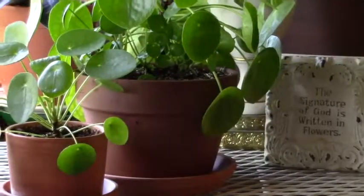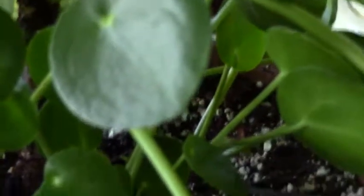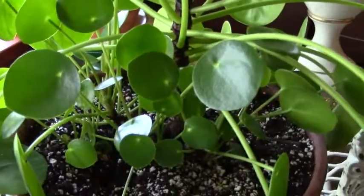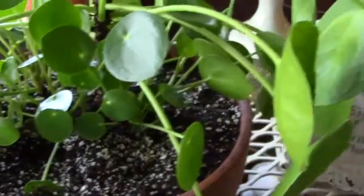I'm going to try and get just a little bit closer here — hopefully I'm not making you all too dizzy, but I really want you to see all these babies. There you go — those are all the babies, and that's just one side. I mean, they're all the way around this plant.